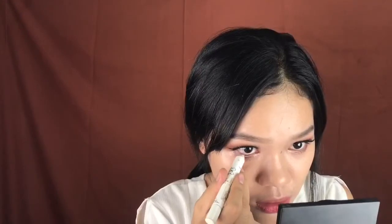I'm going to use this NYX Jumbo Eyeshadow Pencil in the shade Yogurt. Also going to use my Play pencil on the waterline.